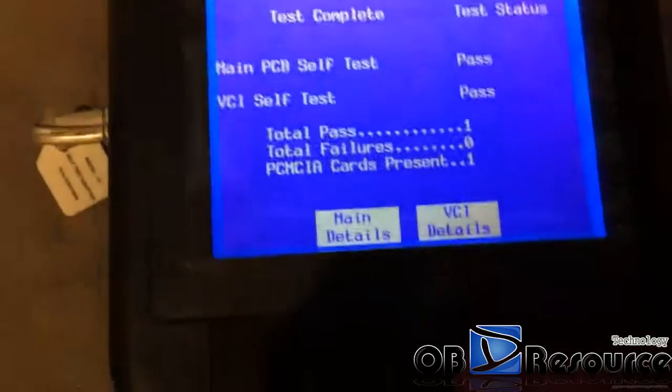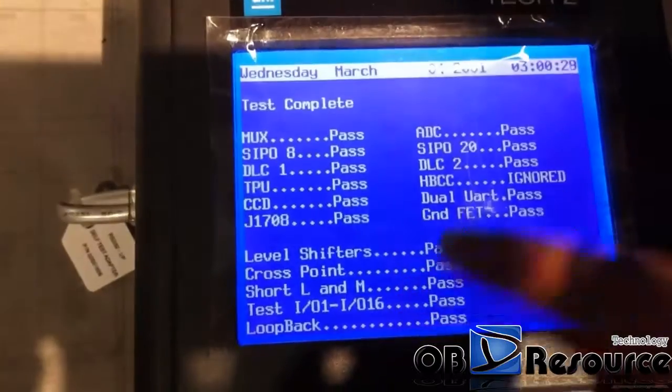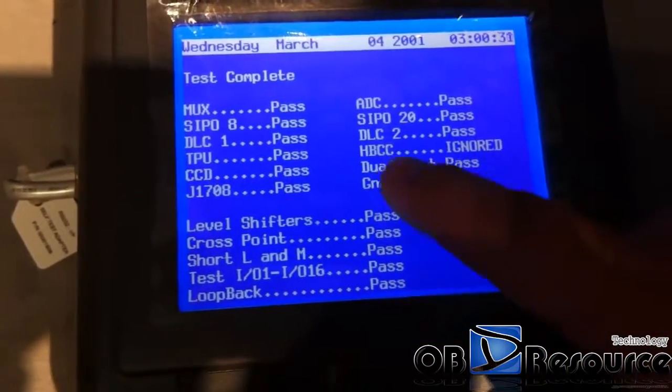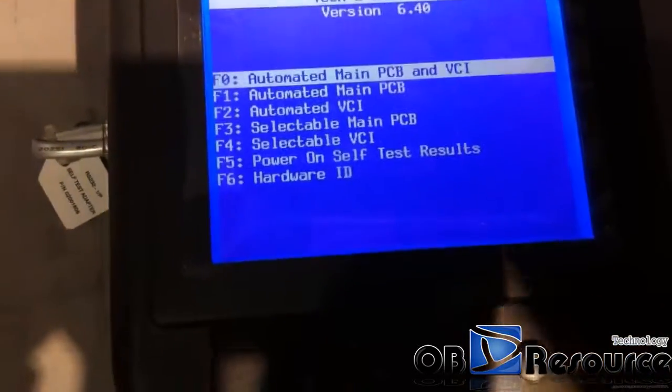We choose the VCI details here. You can see all the VCI results: pass, pass, pass, pass, pass, pass. This is HBCC — it is ignored; this is nothing serious. We just quit.